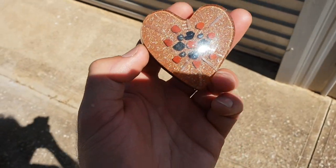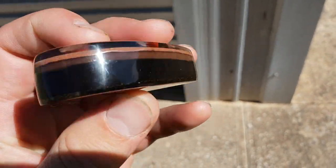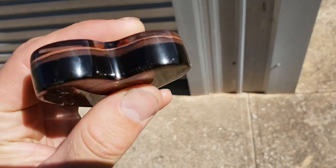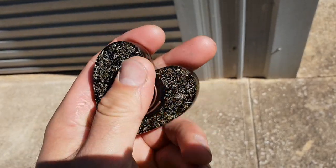I'll just take it out in the sun so you can have a different sort of a look. See the side — yeah, very polished, very nice, very happy with it.